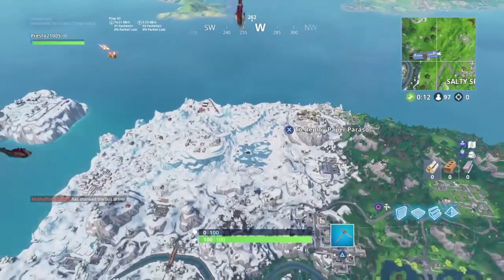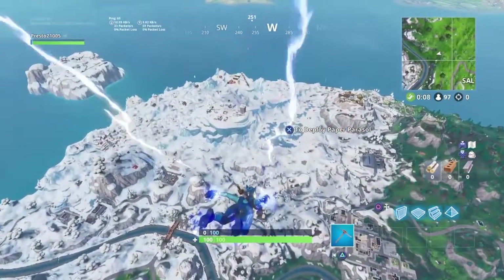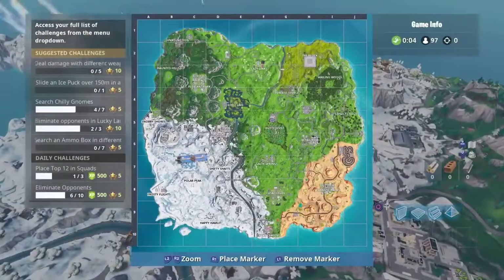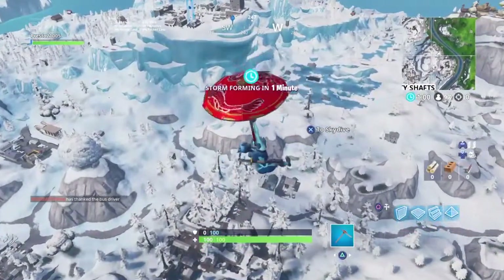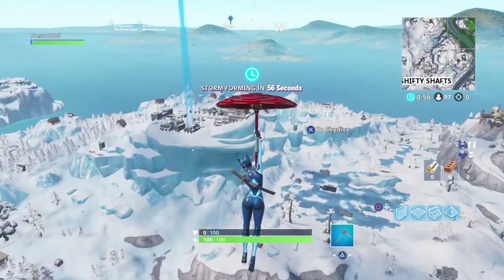What's up guys, today I'm going to be telling y'all how to slide a puck 150 meters. It's actually pretty easy to do. We're going to want to go to a four peak and go to this edge right here.